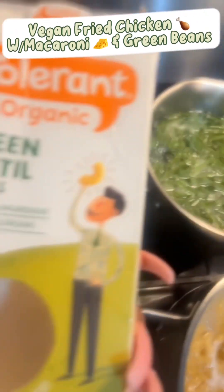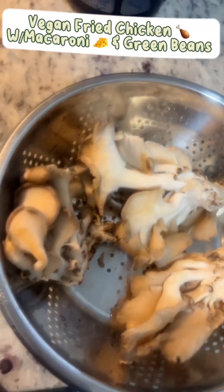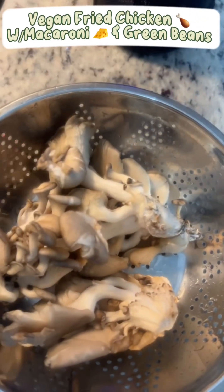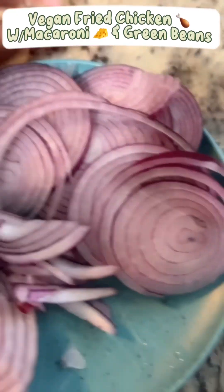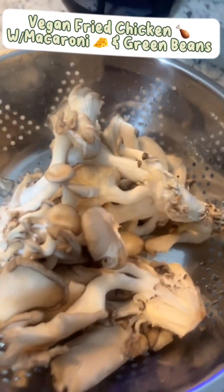My kids like simple stuff. I don't like to overdo it because baked macaroni takes time. This is my oyster mushroom all cleaned up, right? I'm going to make some fried chicken out of this. I'm going to saute my green beans over there with my onions, and y'all are going to see at the end. This is my mushroom.